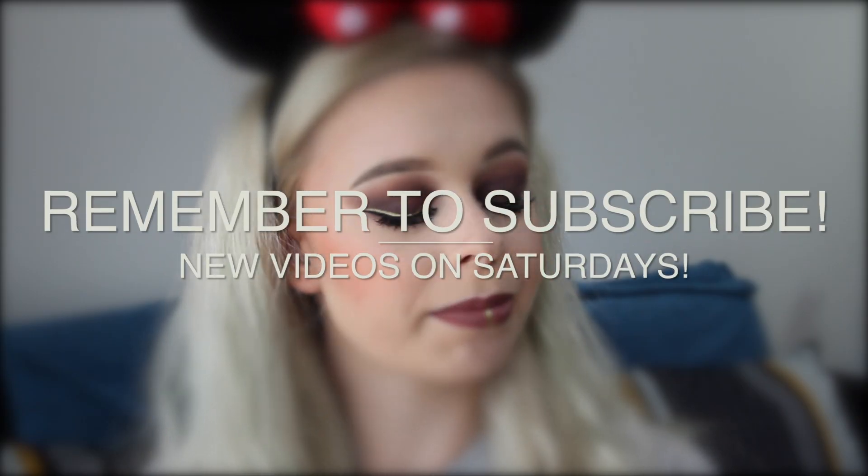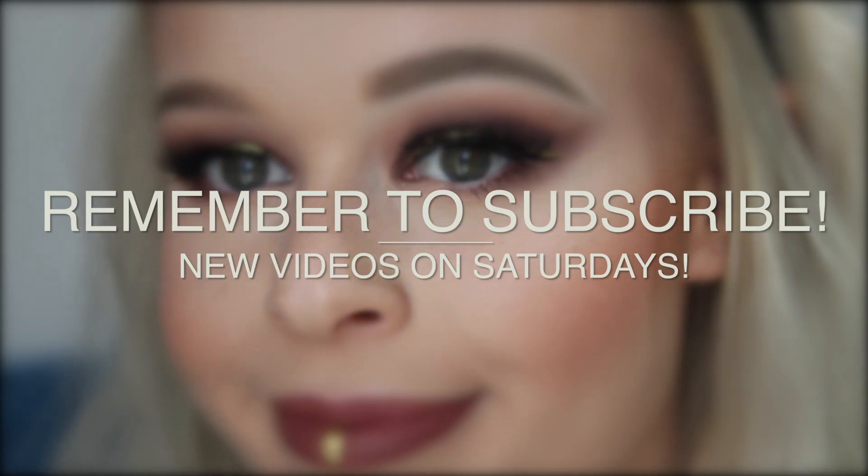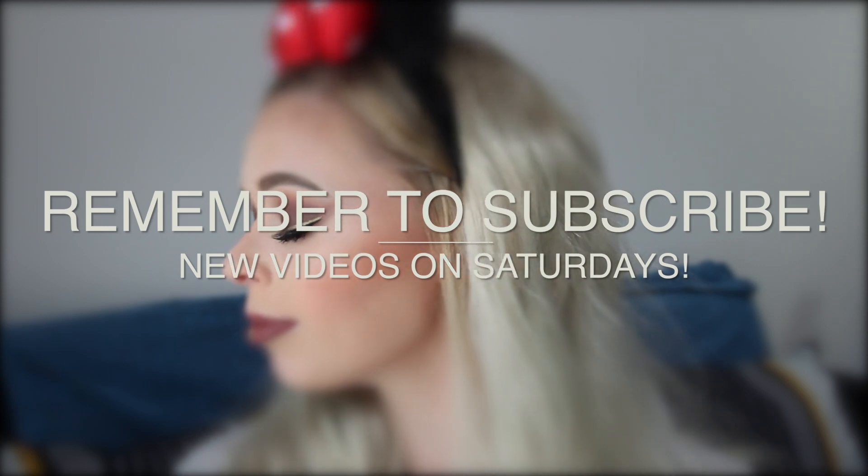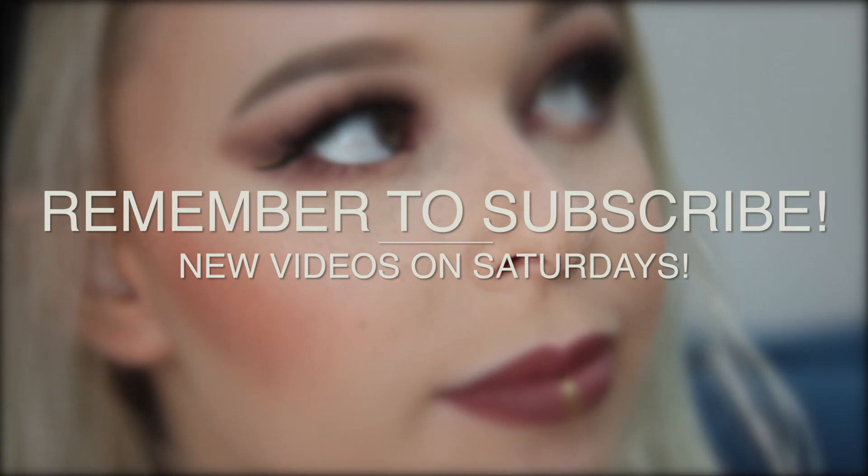So here we have the finished look. Thank you!